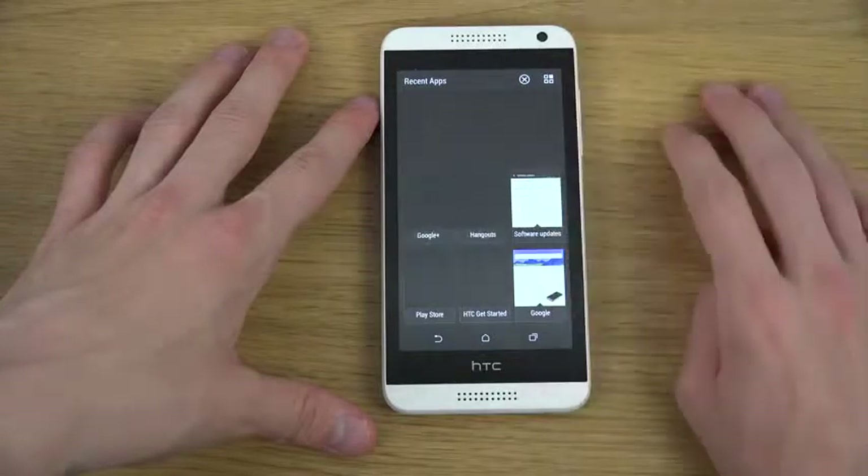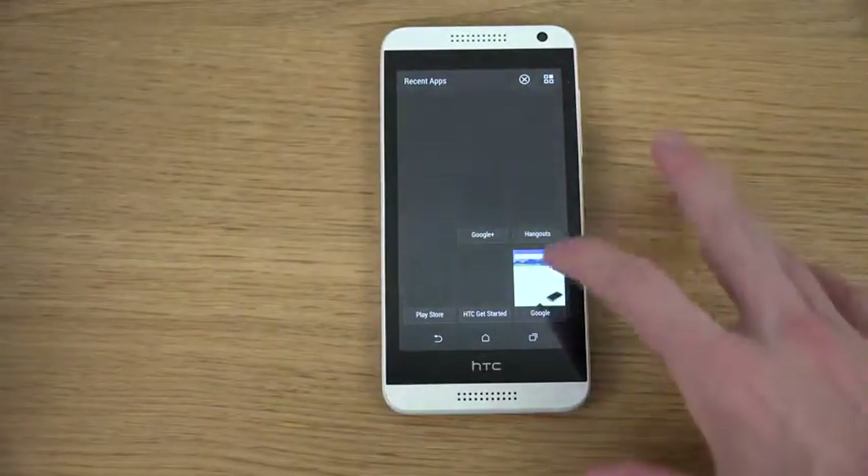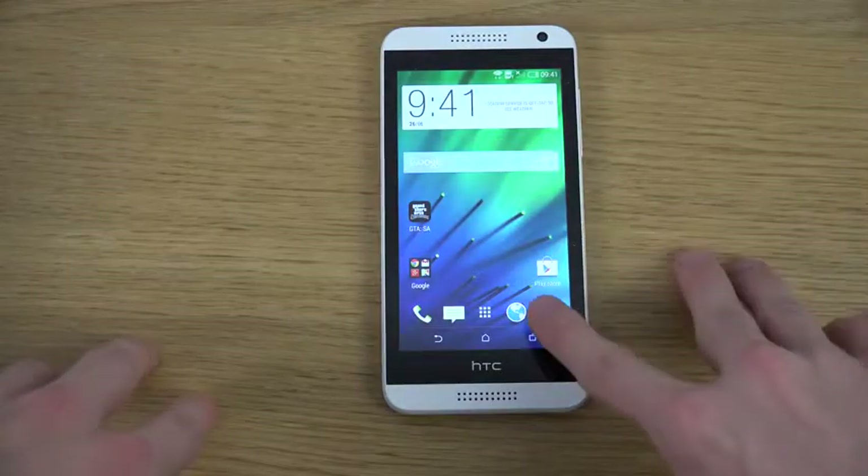You can see this beautiful layout with a grid of nine different apps that you will be able to see in multitasking, and you do have a clear all section — so that is also pretty nice.